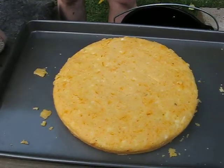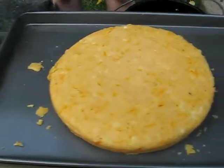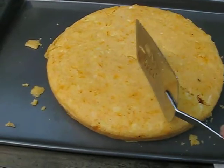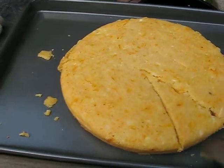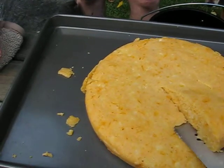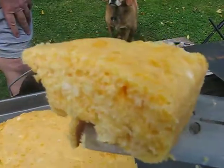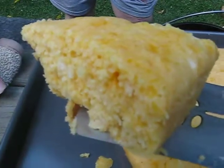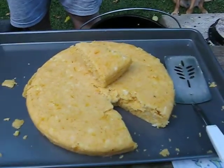Cornbread — our first effort with the Dutch oven. Let's see what the inside looks like. I'll just take a little wedge here. Feels right. Mmm, oh my goodness. It's nice and moist inside. It's beautiful. Success — Dutch oven cornbread.